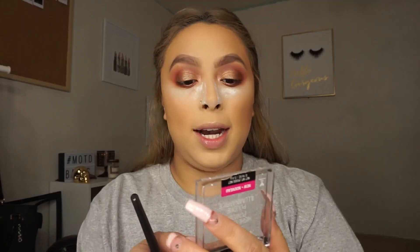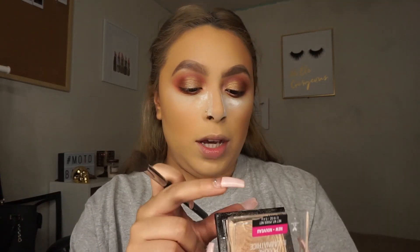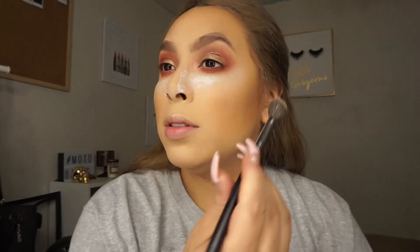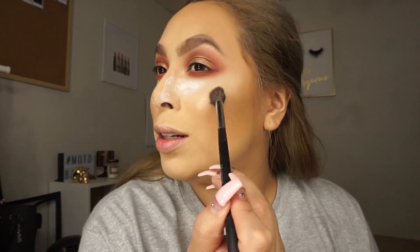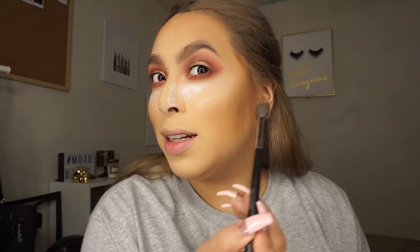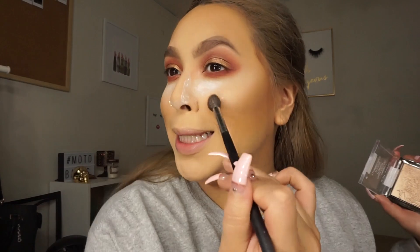I'm going to blend all this craziness and I'll be right back. The highlight I'm going to use is the Wet n Wild Golden Flower Crown and the brush I'm using is the Morphe M504. Look how pretty it is — it's like a subtle glow but you can build it up.